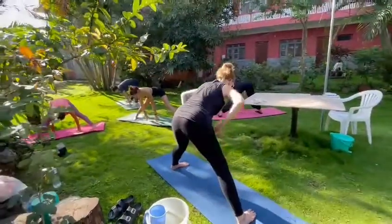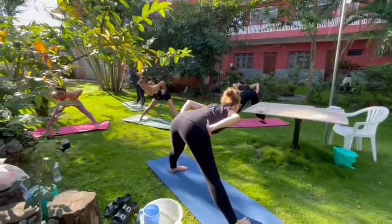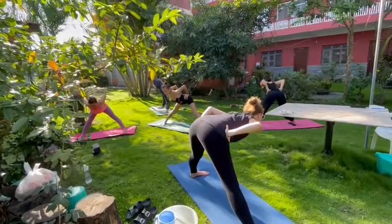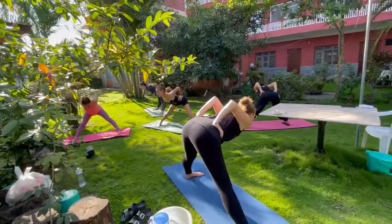Inhale, go halfway up, place your palms on your hips. Try again to bring the three elbows to touch each other, so that you make space again. Continue to lift your elbows up.